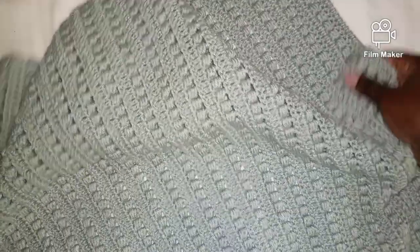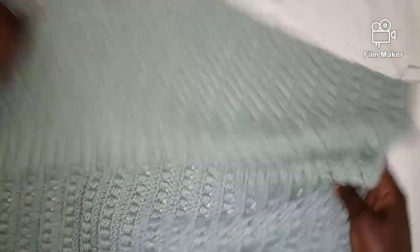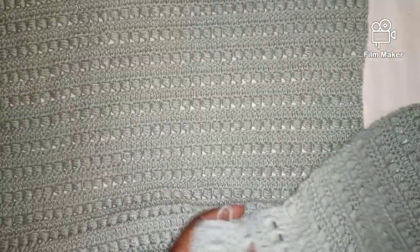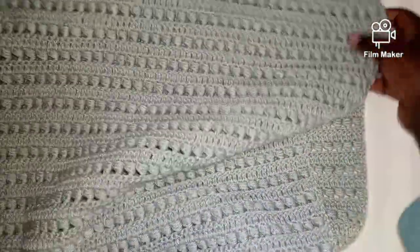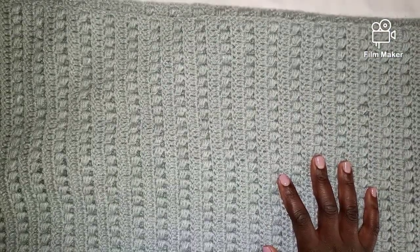I now have my two panels. I've worked the 66 rows of alternating double crochet and bead stitches. I started with 8 chains and when I worked the first row I remained with 78 stitches, which was constant until the very end. Both panels are the same. I'm now going to show you how I'm going to join this work to come up with a proper poncho. I'll show you an illustration.